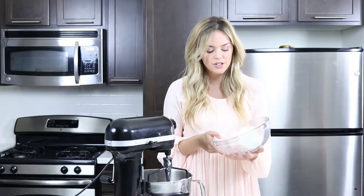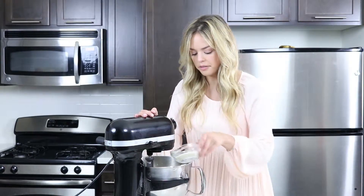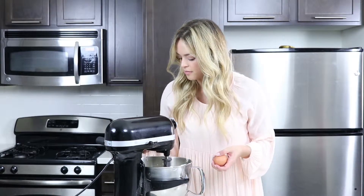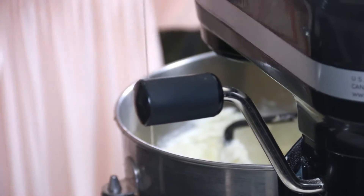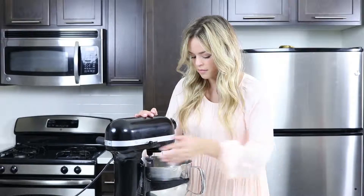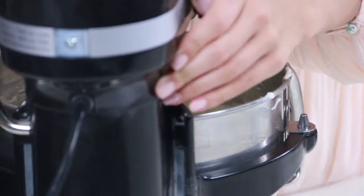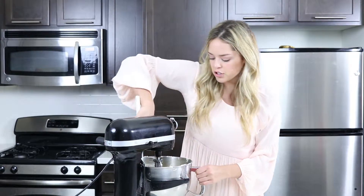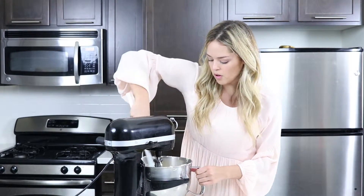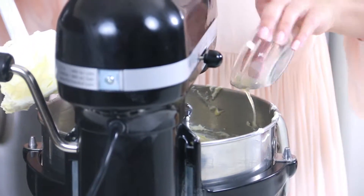The first step in making our lemon cheesecake is to put in our cream cheese. Then we are going to add our sugar, then add our eggs, and vanilla. Cream that together. We're going to scrape down the bowl and then add in our lemon juice.